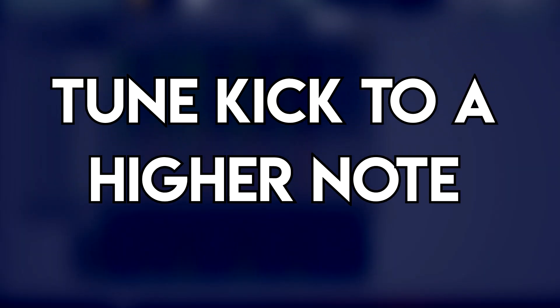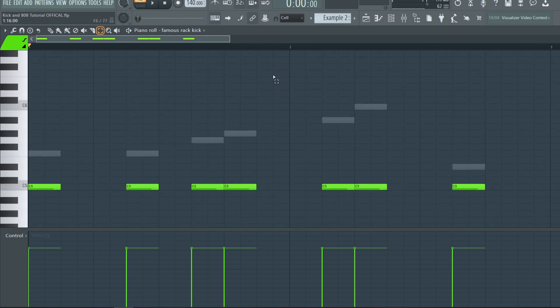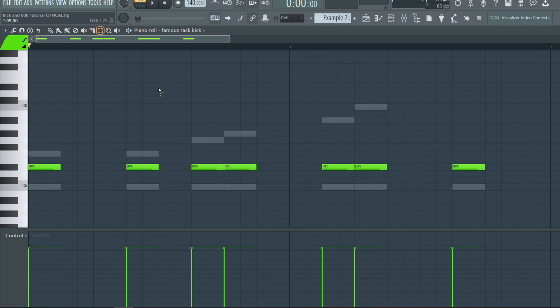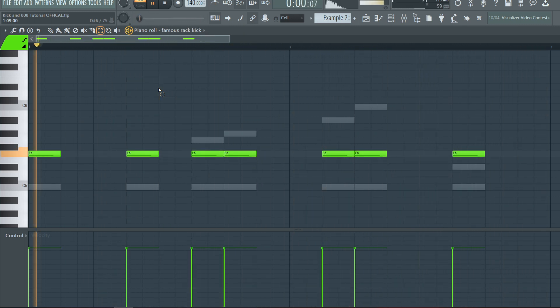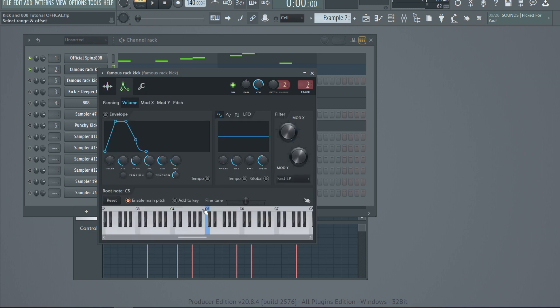The second method is tuning your kick to a higher note, accomplished one of two ways. Here's an example with a much higher 808 pattern with a lot of high notes — it actually starts on the F note. What you can do with the kick is hold Shift on the piano roll and transpose it up, listening to how it sounds with the 808 until you're satisfied. Or you can tune it from the sampler — open the sampler, click the envelope symbol, right-click notes on the piano until you find one you like, usually between C4 and C5.